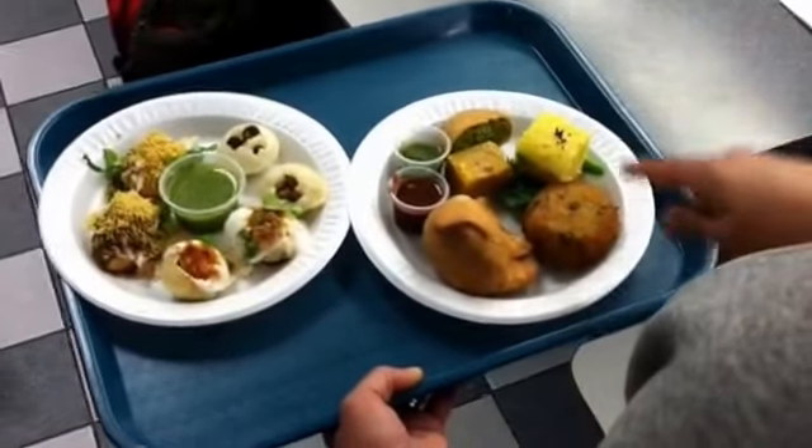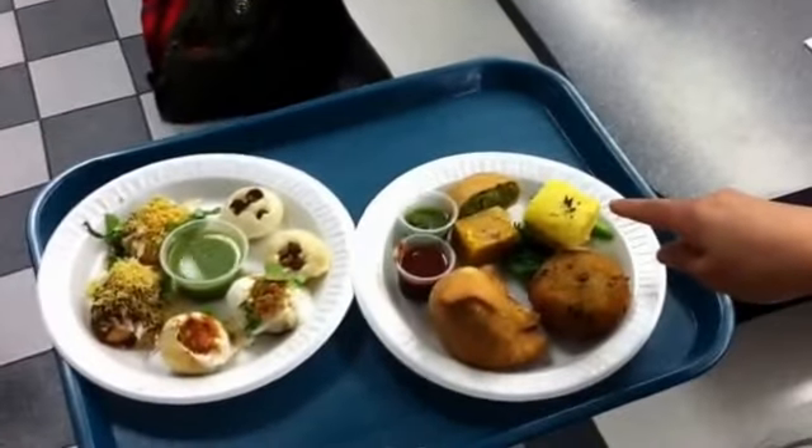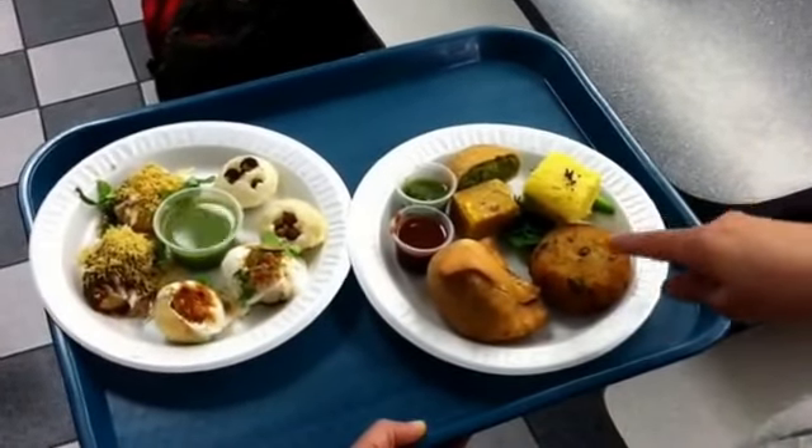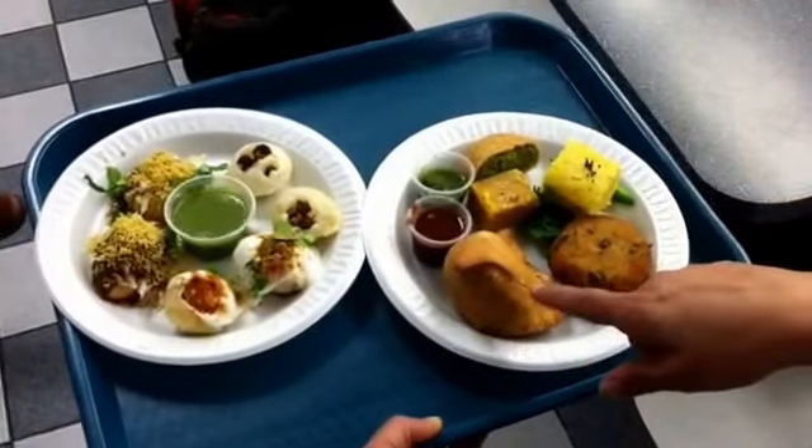And some tamarind chutney. This is a dhokla — it's made from chickpea flour. This is a patty, like an aloo patty made out of potatoes. Samosa.